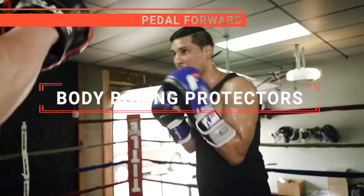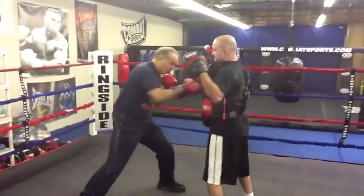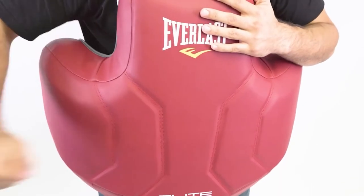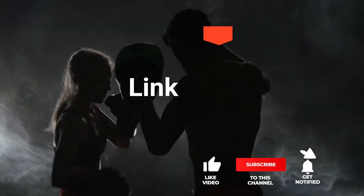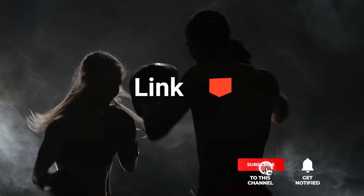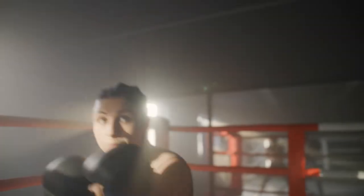In this video, I will be looking at the top five body boxing protectors available on the market today. As an outdoor enthusiast and mountain biker who loves testing gear, my review is based on quality, features, and value for money, giving you the best advice to help you pedal forward faster and further. If you'd like more information and updated pricing on the products mentioned, be sure to check the links in the description box below. Here are my top five best body boxing protectors.